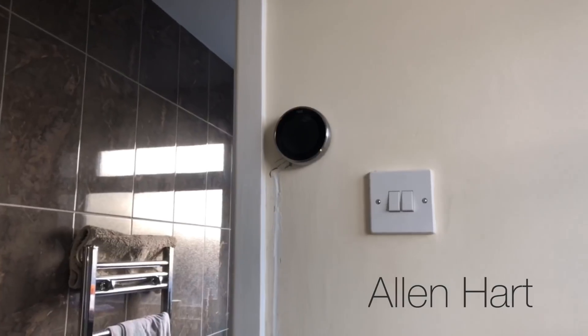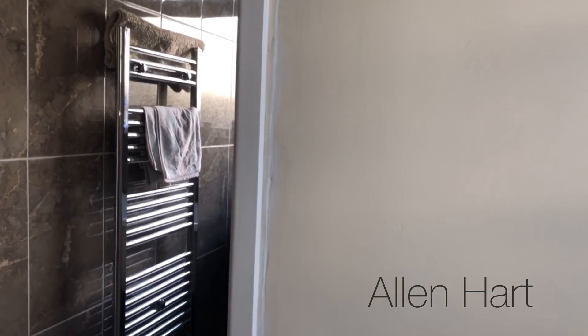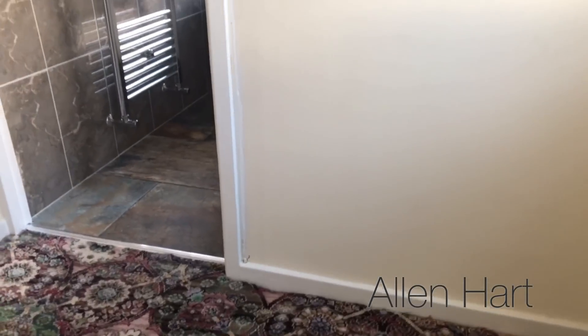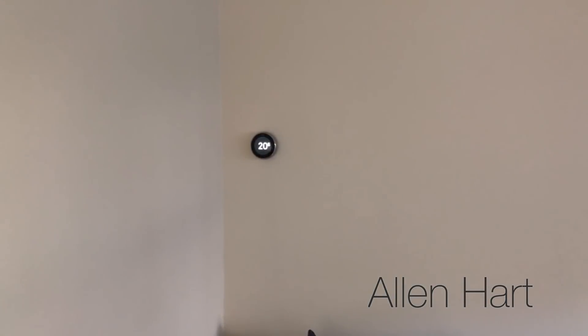I've put my Nest upstairs here for the upstairs zone. I've chased the wall out and put a bit of decorator's cork in there for now - we're going to get this decorated shortly, do the polyfiller and sand it down. That's for the upstairs zone. This one is for the downstairs zone and is in the lounge.